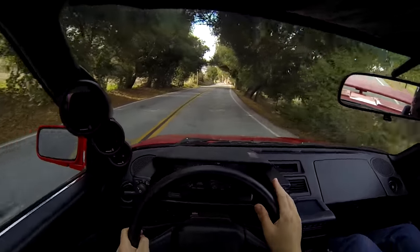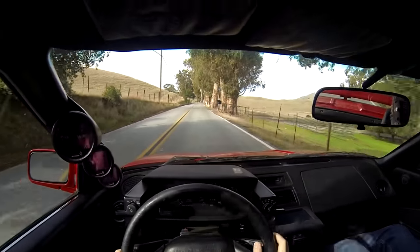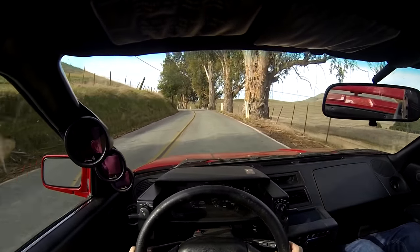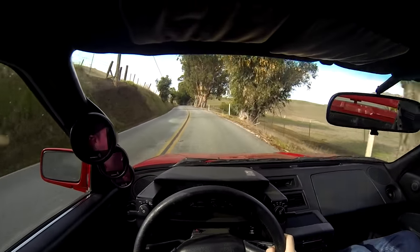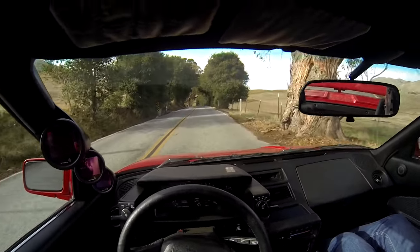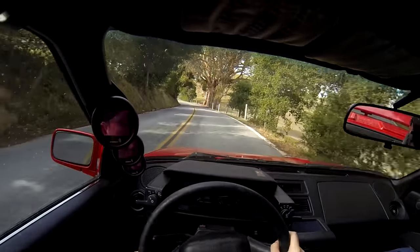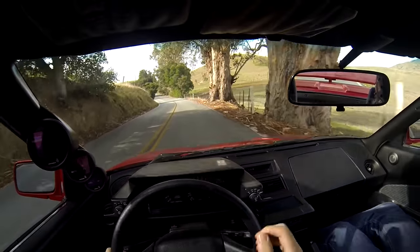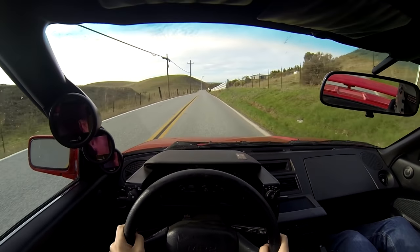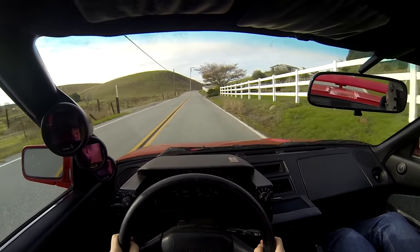Then right around 4,500 to 5,000 RPM, the turbo just kicks in and it's the most heavily turbocharged car that I've felt — even compared to the second-gen MR2 turbo that I drove. Even though the supercharger is giving more low-end to mid-range torque, it still feels very much turbocharged. If I didn't know it had a supercharger, I would just think it was a heavily turboed MR2.